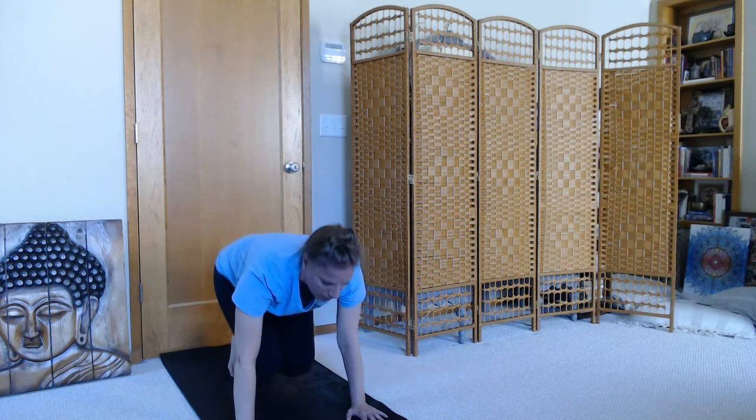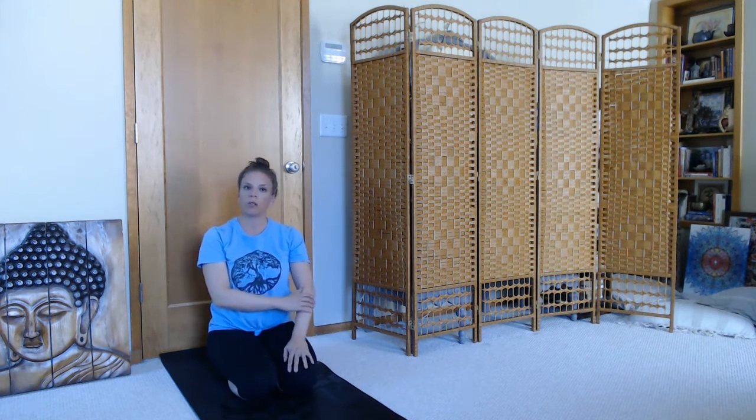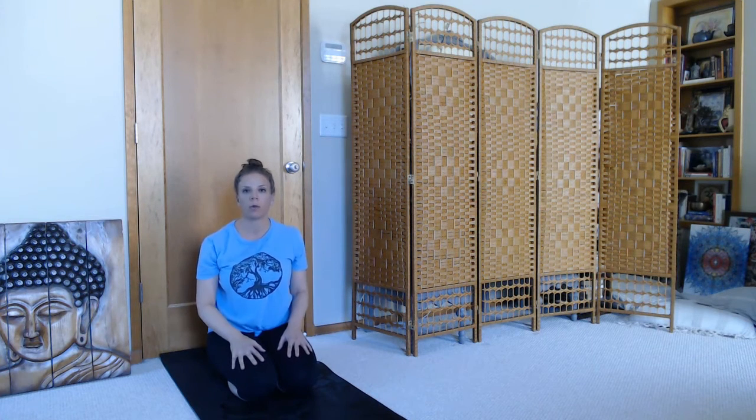Now we'll come out of that pose. What we're doing there is setting the imprint for our upper body of the position we'll be in for handstand.